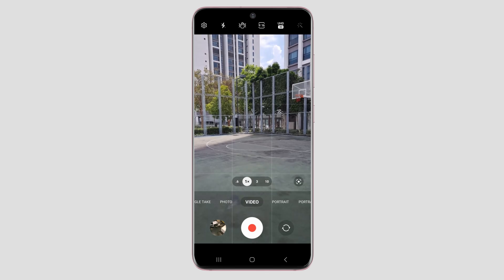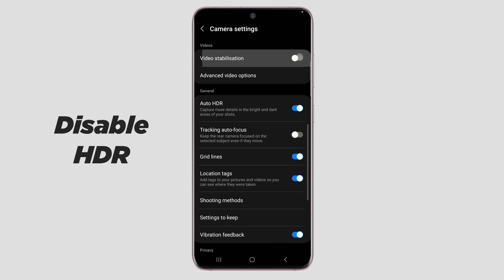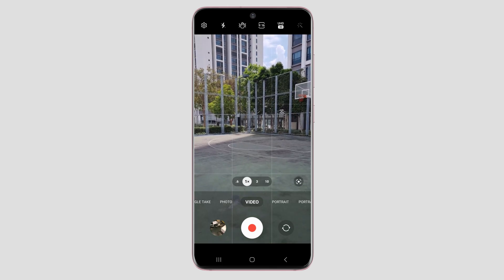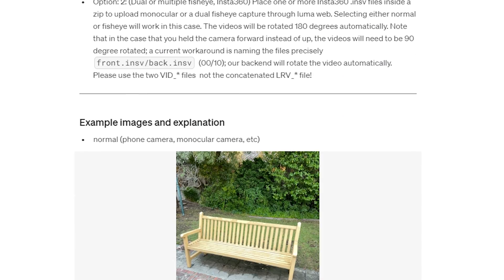Before you start shooting, there are a few camera settings you need to follow. I recommend that you shoot in 4K, remember to disable HDR and disable video stabilization. You can use either a wide or normal focal length. Luma Labs also has a detailed list of guidelines and best practices that you can check out before recording.